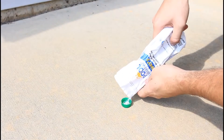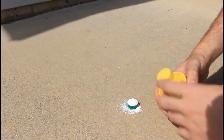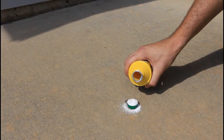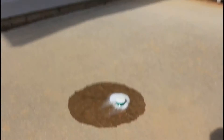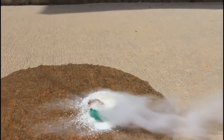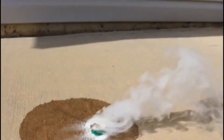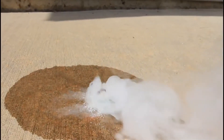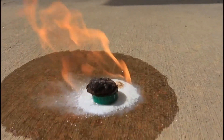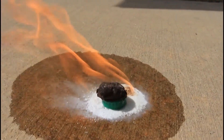Brake fluid and pool chlorine. Chlorine in a small bottle cup, then we're gonna grab brake fluid and put it on top. Kids, do not try this at home. It's starting to smoke. It got on fire. Pretty crazy, huh?